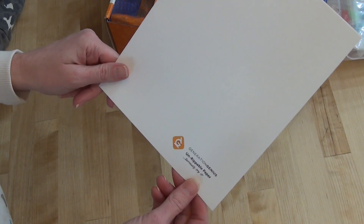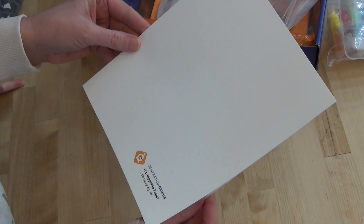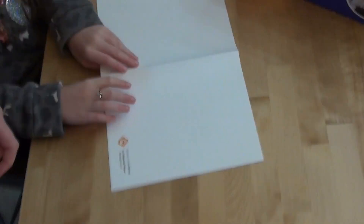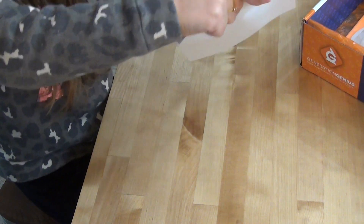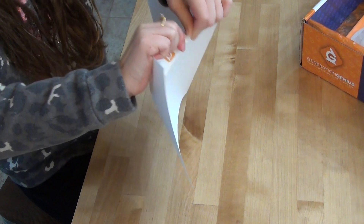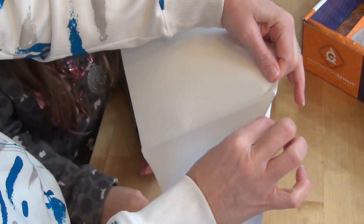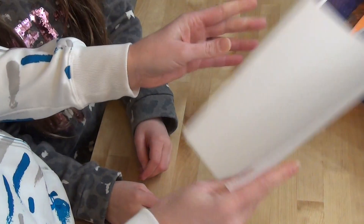And then — unrippable paper? We have unrippable paper. Seriously, try it. You have the unrippable paper — okay, try to rip it. It creases, but you can't rip it. This is impossible!